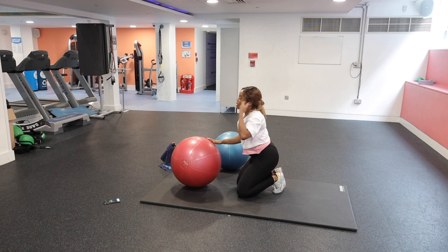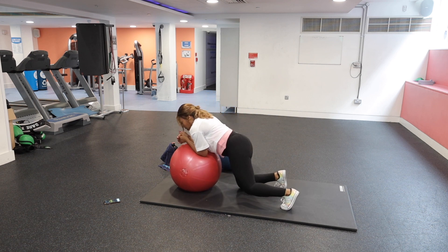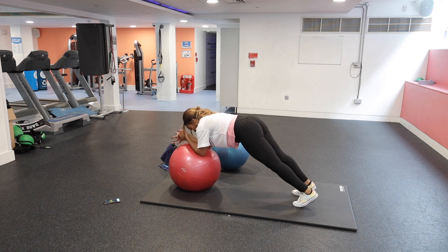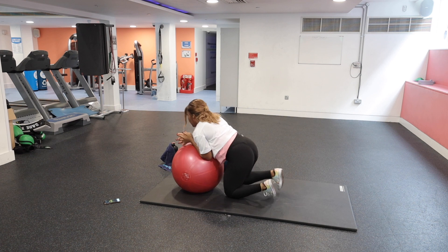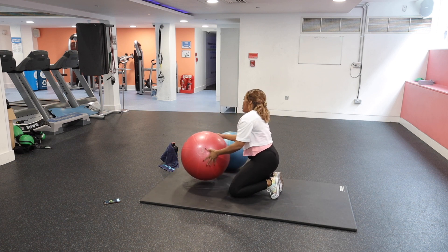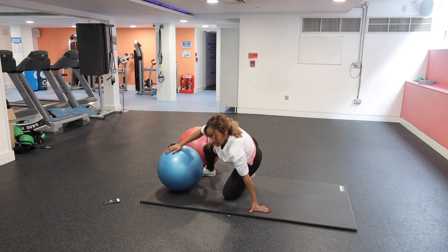From there we go into a plank on the red ball with a bit of a roll-out, using your elbows. Get into position making sure your elbows are directly under your shoulders, then keep the rest of your body still and use your elbows to roll out.